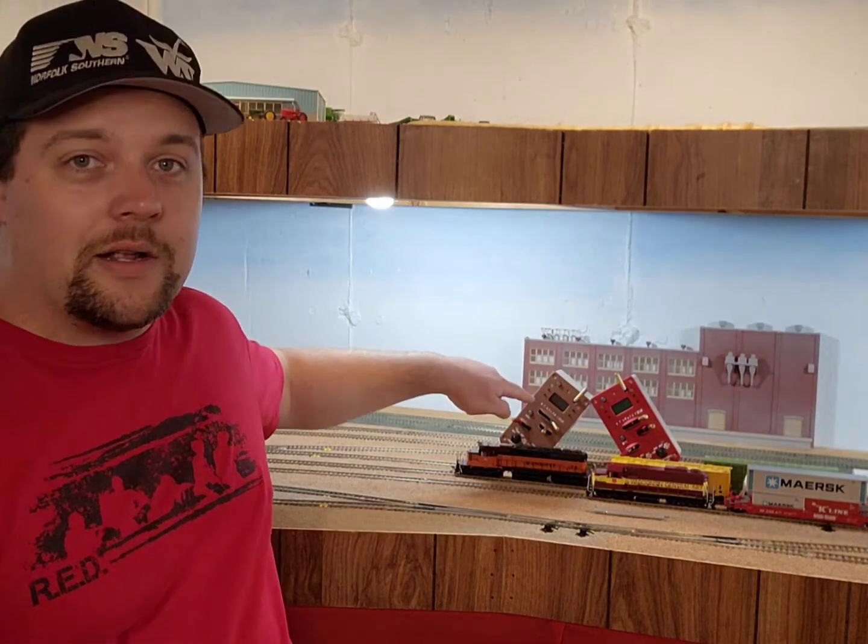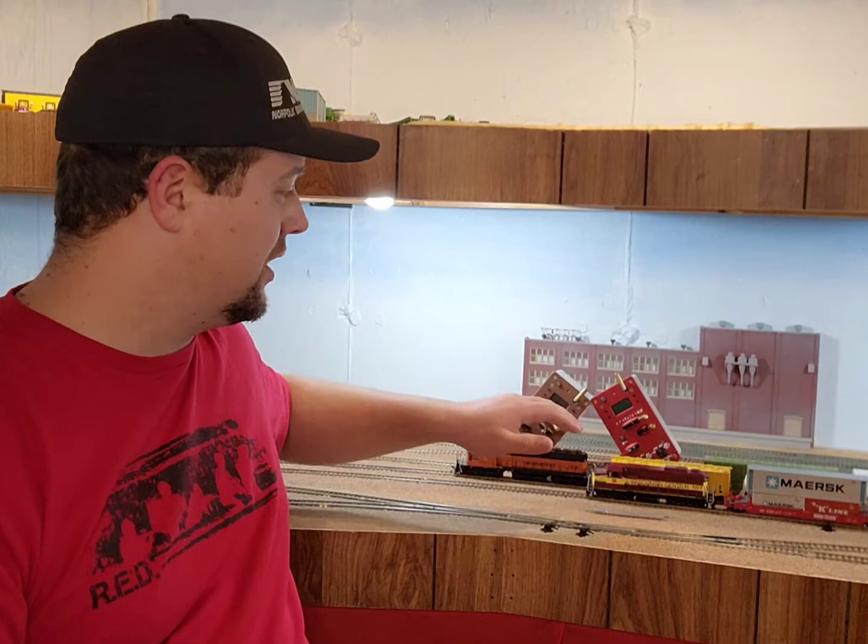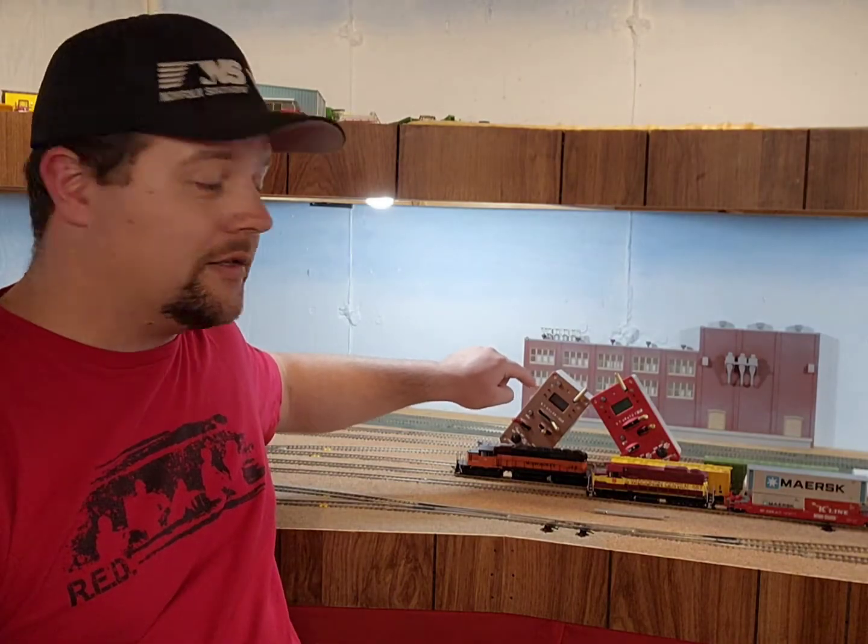So here's the gold throttle I talked about in my other video. I do have all the different faceplates available — not the aux plates, but the colors. This one is completely set up to do everything, all the bells and whistles, honest to goodness, with the alerter and everything.